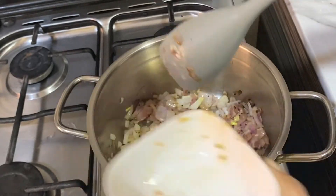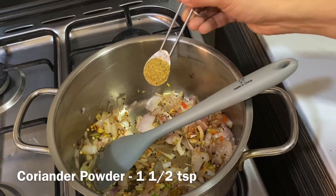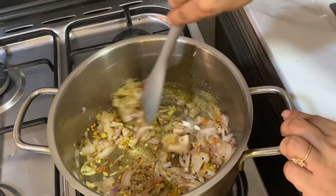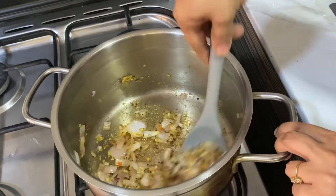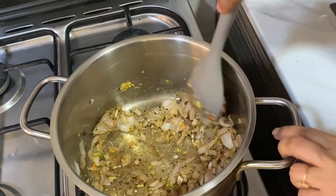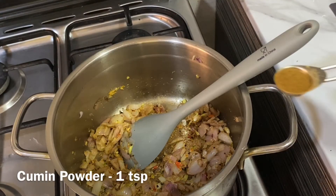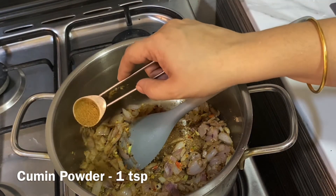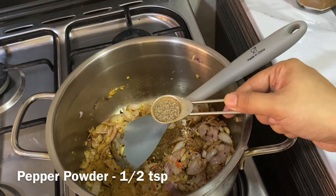Into it goes the previously crushed ginger, garlic, and green chilli paste — sauté well until the raw smell goes away. Add one and a half teaspoons of coriander powder. In this recipe I am not using red chilli powder; I am adjusting the spice level with green chillies and pepper powder. You may add red chilli powder if necessary. Add one teaspoon of cumin powder and half a teaspoon of pepper powder.